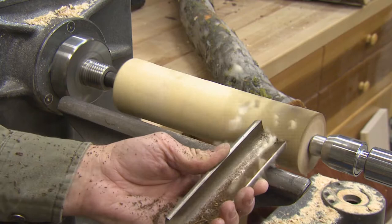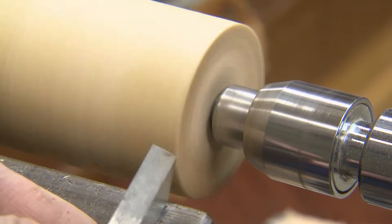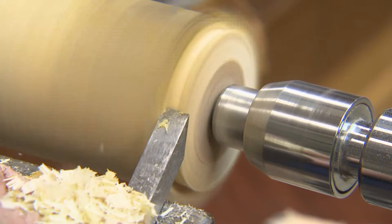Now I just want to cut a tenon on the end with my bedan tool. I've ground this one at an angle because that matches the bevel on the inside of the jaws of my chuck, so it makes it a lot easier to make a tenon. The first cut I'm going to do right here is just to clean up the bottom and make it straight, then come back at an angle and clean up the edge. And that will fit nicely inside the jaws of the chuck.